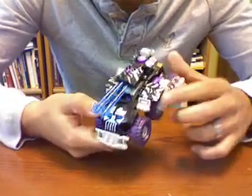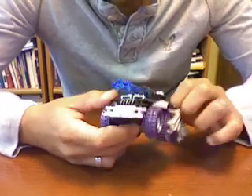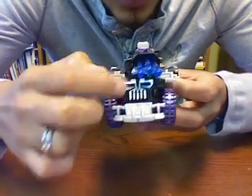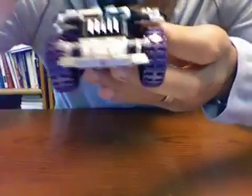It has purple and black and some silver metallic. You can see here on the front it has a translucent blue light, and it has three translucent missiles, and also the Decepticon symbol right here — I don't know if you can see it, right there.